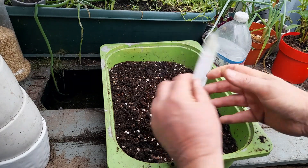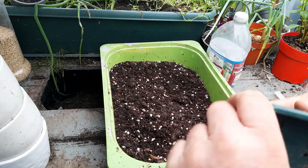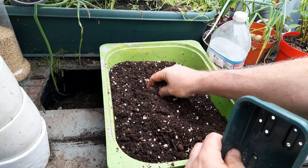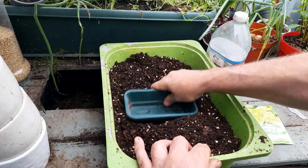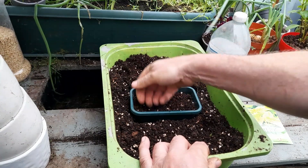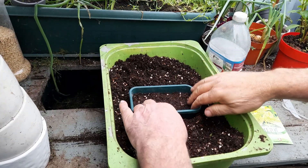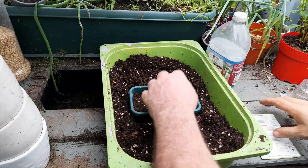I've got a seed tray and we've got a mixture of compost, coco coir, and a bit of perlite for our seed mix. We don't want the big lumps. I'm just going to fill our tray up with our potting mix and firm it down.